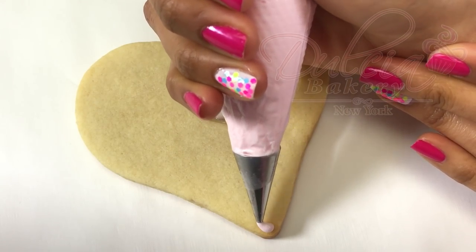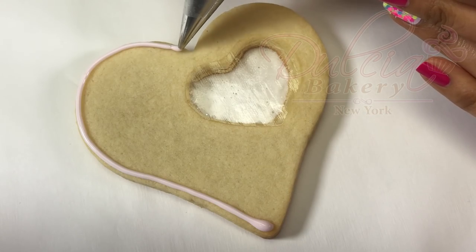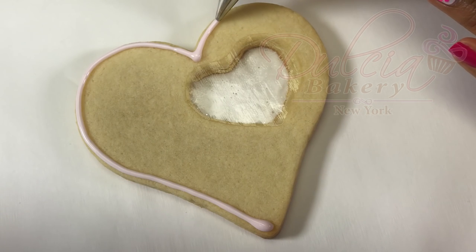Once the isomalt has completely dried, we're going to start flooding the cookie. For that we're going to need pink flood consistency royal icing and a number two tip.